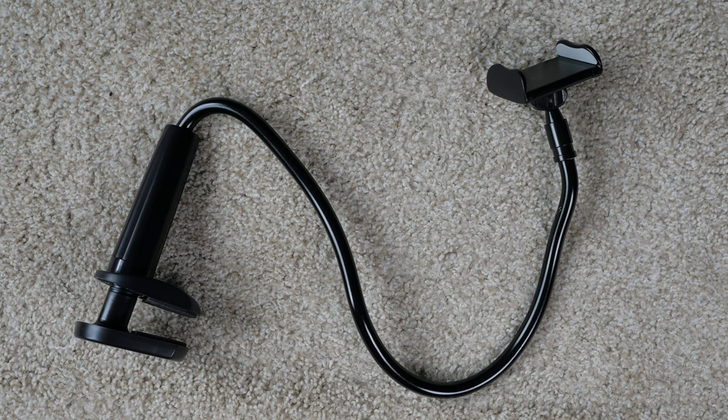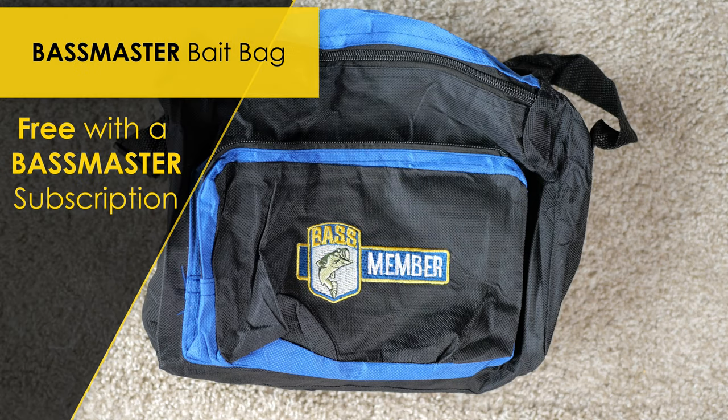I should try to stay as organized as possible since I'm already making a storage solution. I'll use this Bassmaster bag that I got for free with my yearly subscription to hold all of my soft plastics and extra line.